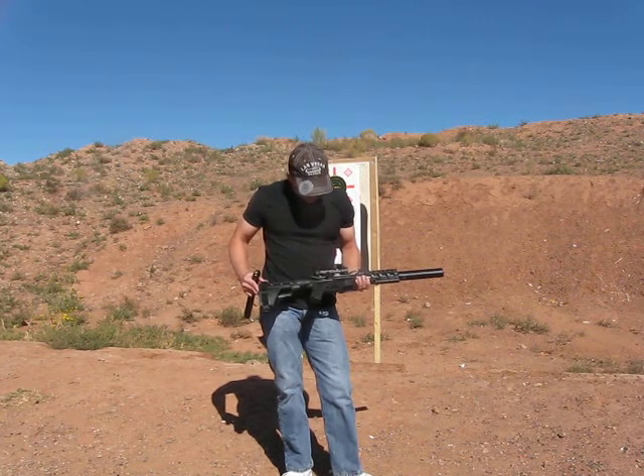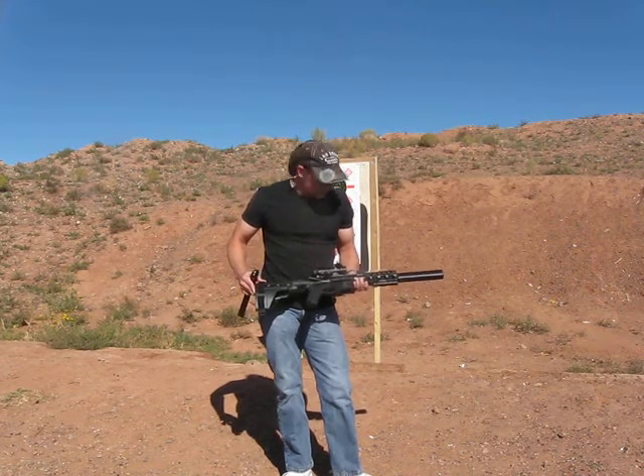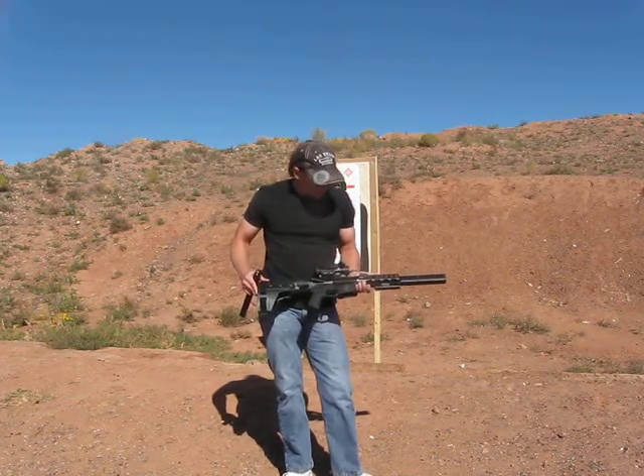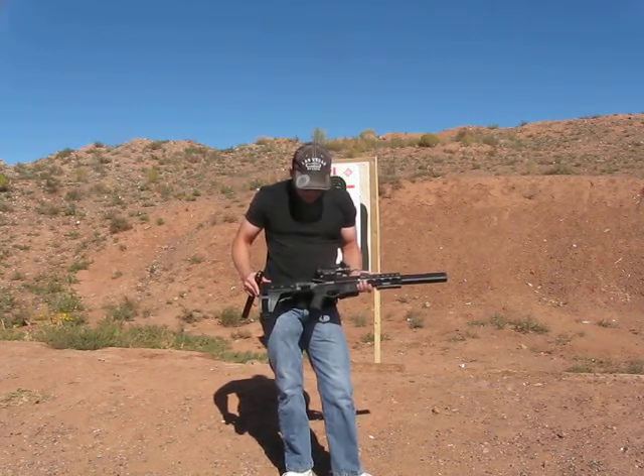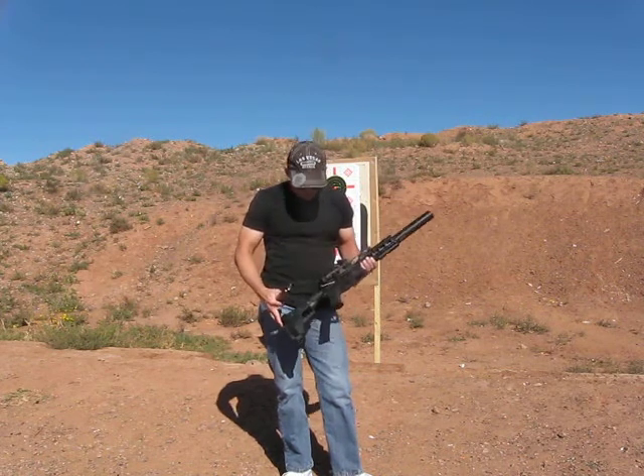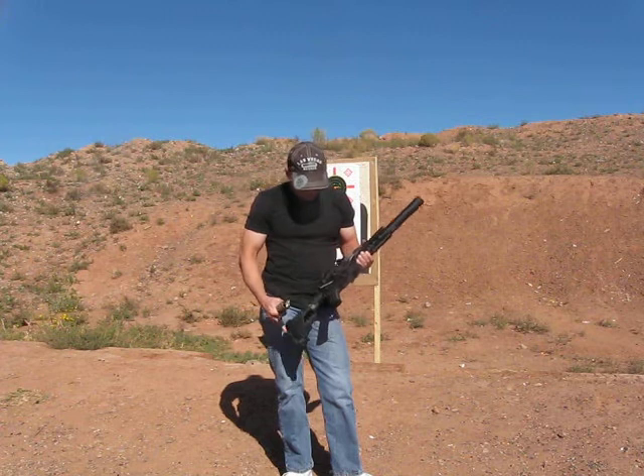They shipped this to me quite a while ago. I had to ship it back and forth a couple of times. Eventually we got the gas port aligned and ever since then it's run really well. It uses modified grease gun magazines — 30 round mags. I think I've got 25 loaded up in this one here.